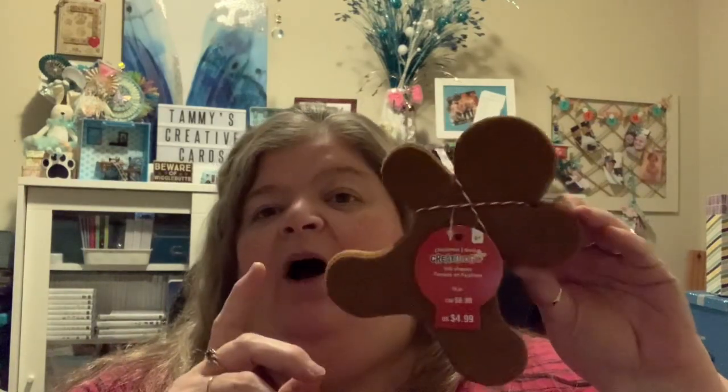I wanted to share with you — last year I made these hot chocolate holders or packets. They held two little tubes: one with marshmallows, one with hot chocolate. And I used these little gingerbread men, which I purchased from Michael's. If you scroll through my videos, you will see exactly how I put these together.